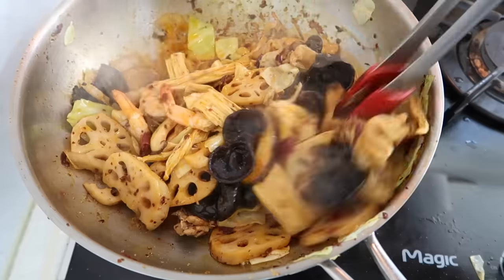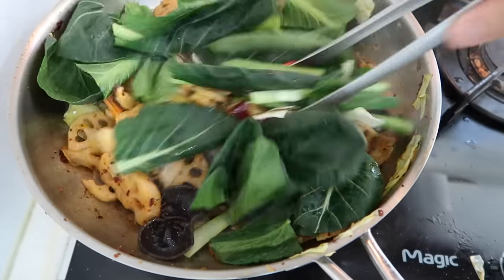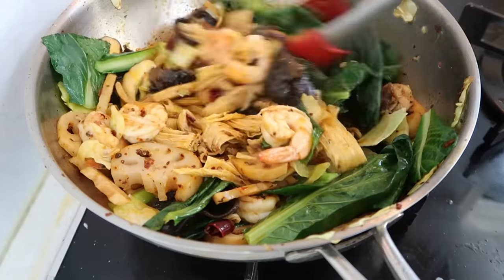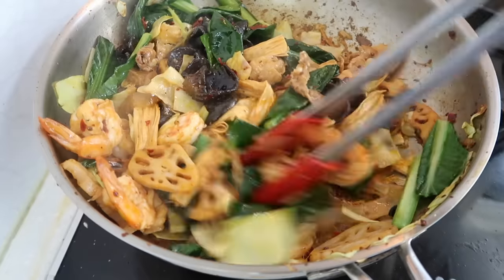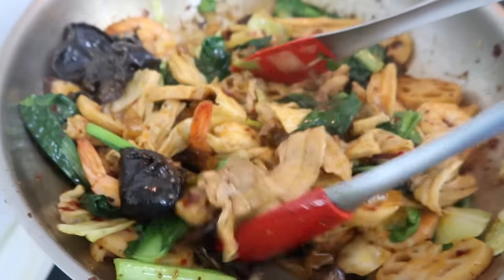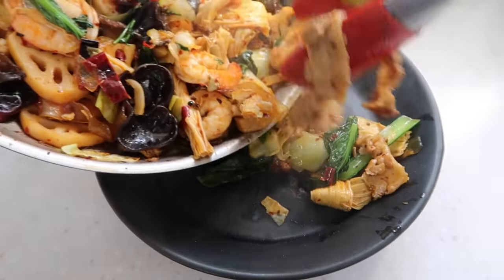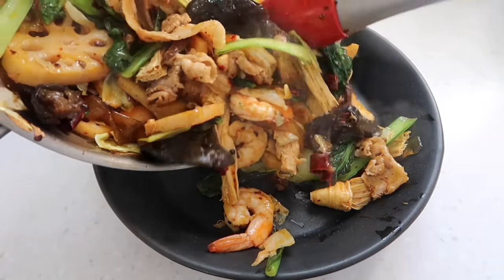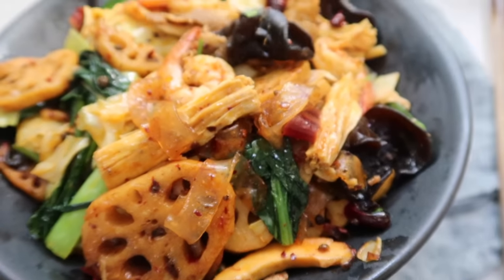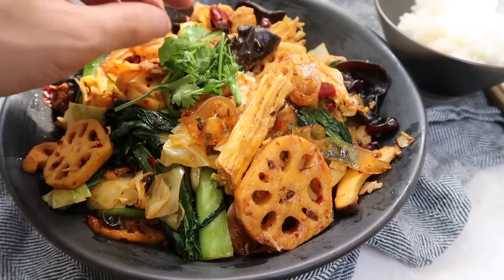Oh my gosh, guys — this is amazing. I'm going to finish off with some of that bok choy to give it a little bit of green. You hear that popping sound? That's the wood ear mushrooms. And guys, that's it right there — homemade malashangguo right here. Beautiful. Put that on a plate. You've got the noodles, the lotus root. This is honestly one of the best stir fries you'll ever have. I'm going to garnish it with just a little bit of cilantro on top.